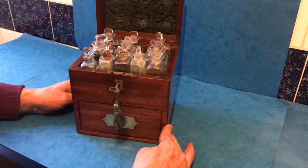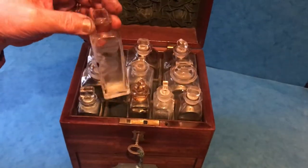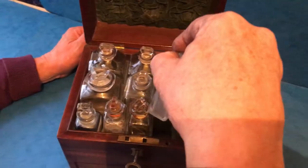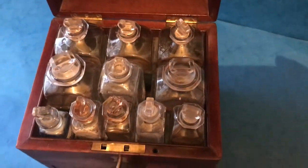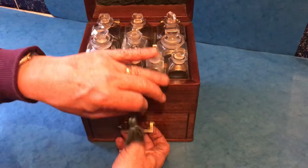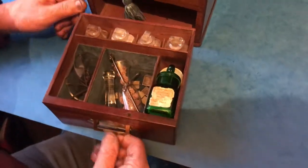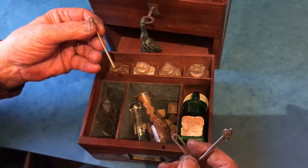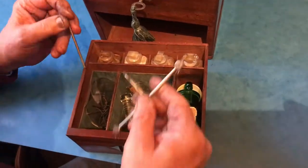Pretty much all the original bottles, all in pretty good order. I noticed there was one little bit of damage to one bottle, but generally all in good order. Nice because they've all got their tops. Original plush velvet to the back, and there is a pin for the inside — that's the pin that locks the front drawer. You've got your pans there in glass.